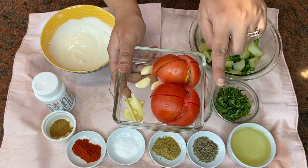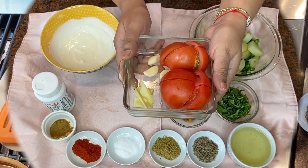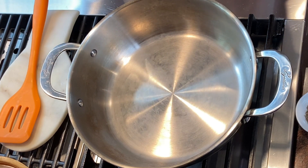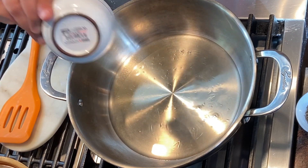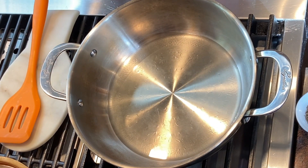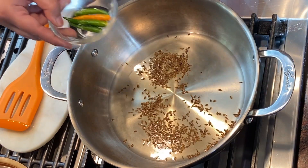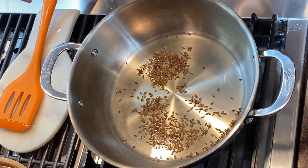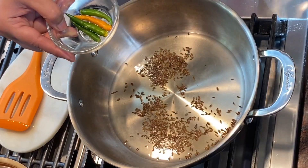First I'm going to make a puree out of these tomatoes, ginger, and garlic. Then I'll add the oil and let it heat. Now I'm going to add the cumin seeds. Once the cumin seeds have fried well in the oil, I'll add the green peas, potatoes, and green chilies.